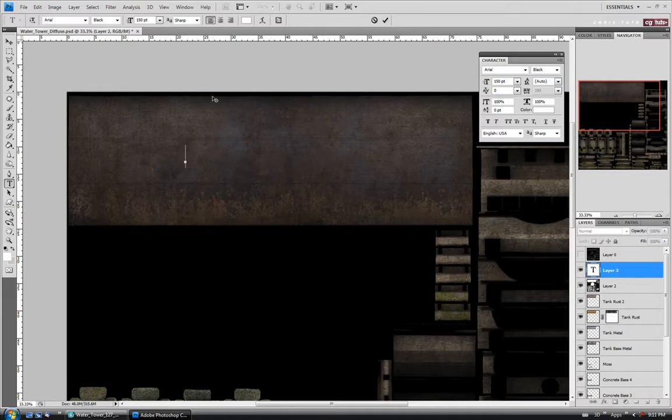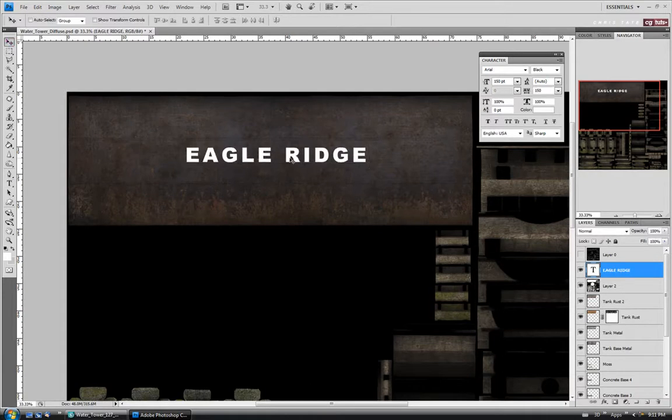I'm going to type a generic sounding name — I did 'Eagle Ridge' on the original model so I'm going to use that here as well. Feel free to add any name you want. There's no real mystery behind this name — I actually live on a mountain and there's an area just down the road actually called Eagle Ridge, so that's where I got the name from. I'll position it underneath that first top ridge and leave some space because I'm going to add the population count in there in a minute.